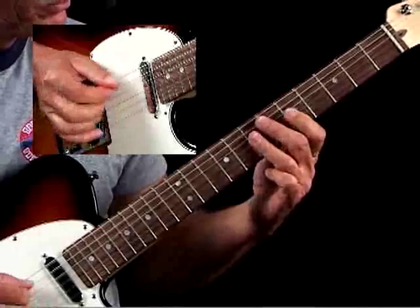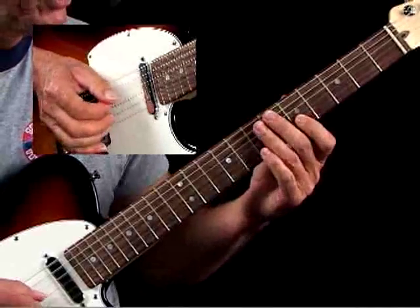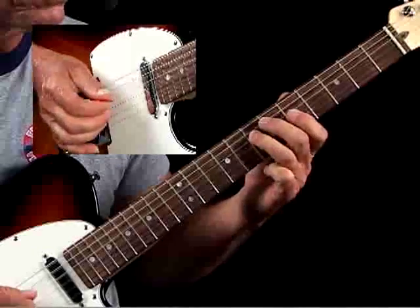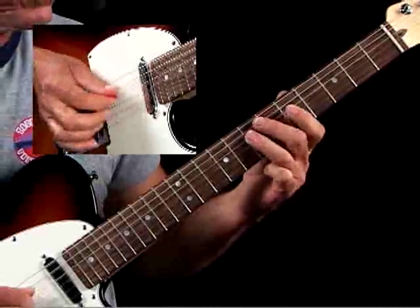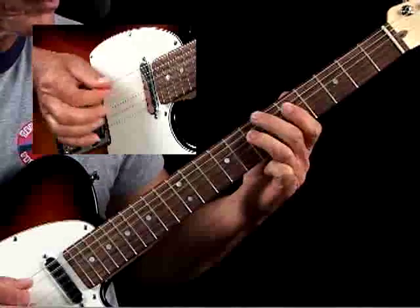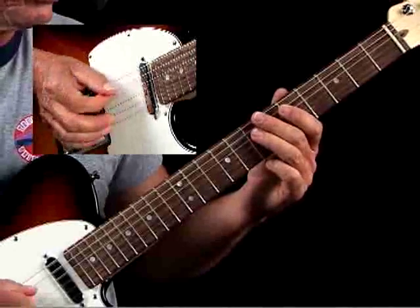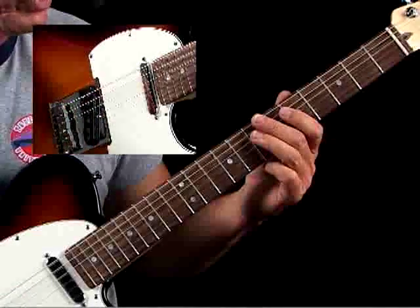So you're just moving around, starting off with the A5 up on top — the root and the 5th. Then you go over that same thing we've talked about before. On the picking scheme, I would suggest doing it both ways: have the two A's in a row go down, up, but also practice it with up, down. That'll get you to where you can play it either way.